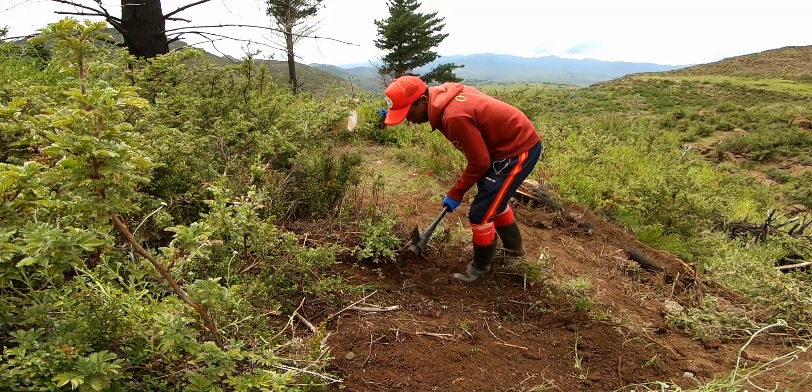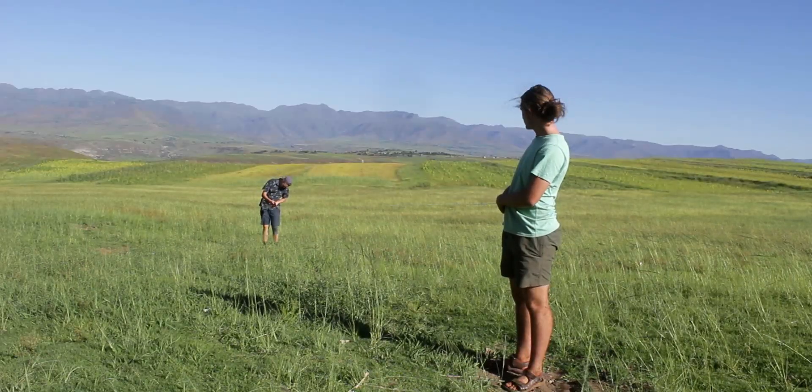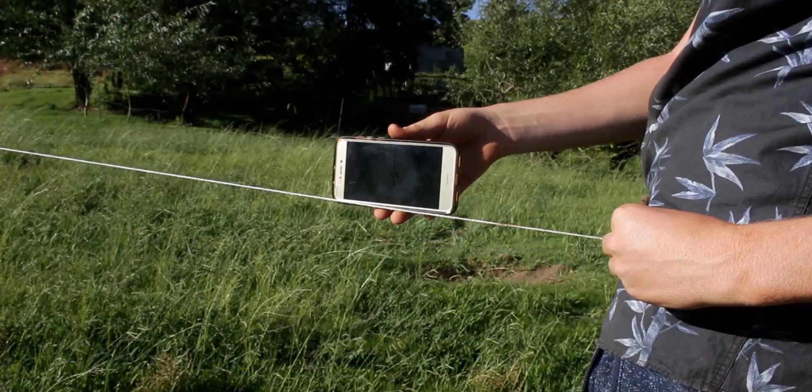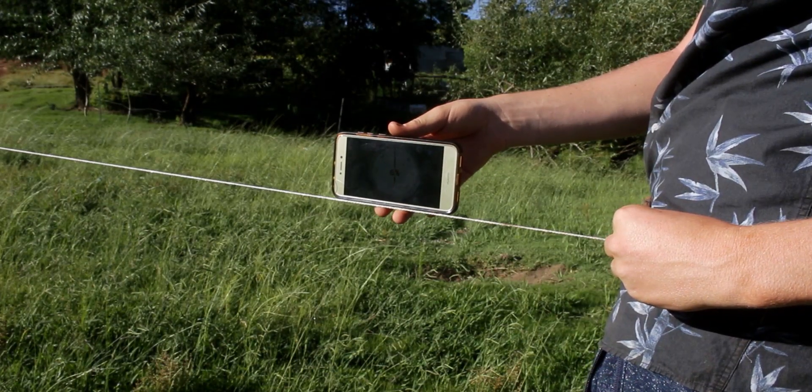Today we have five brand new trail building hacks and tips, and I really think that you guys are gonna find these useful, so let's get right into this.